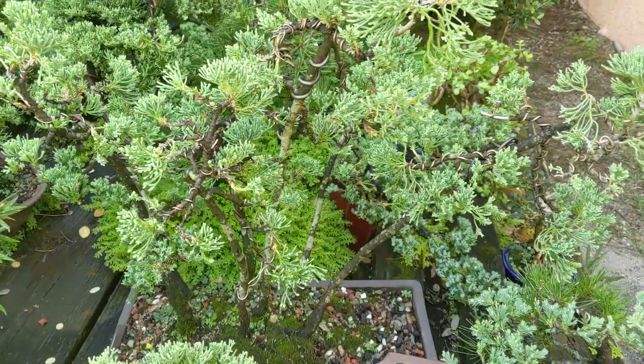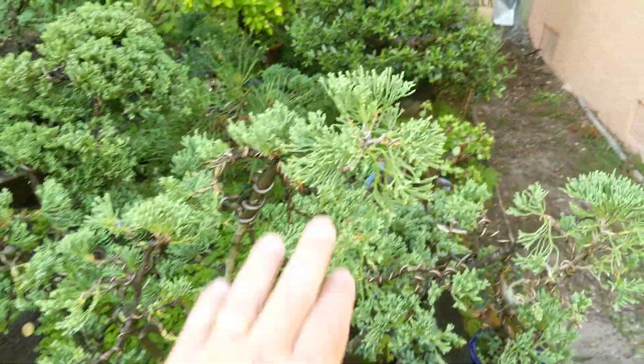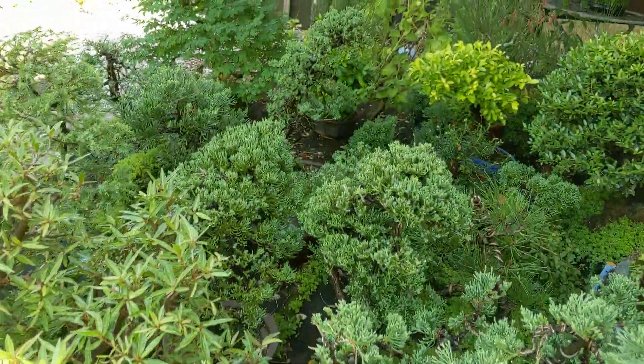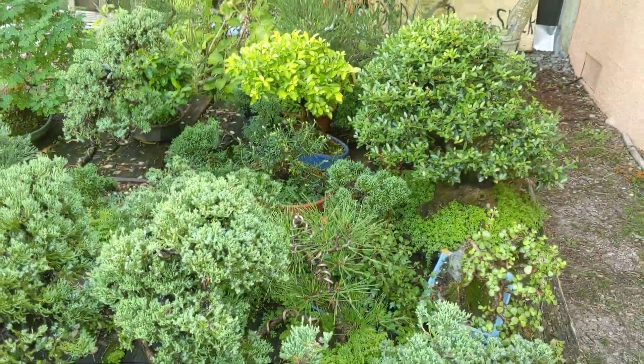My juniper literati forest here is starting to fill out finally at the tops. Some of these junipers I'll be trying to get into the show probably next year.